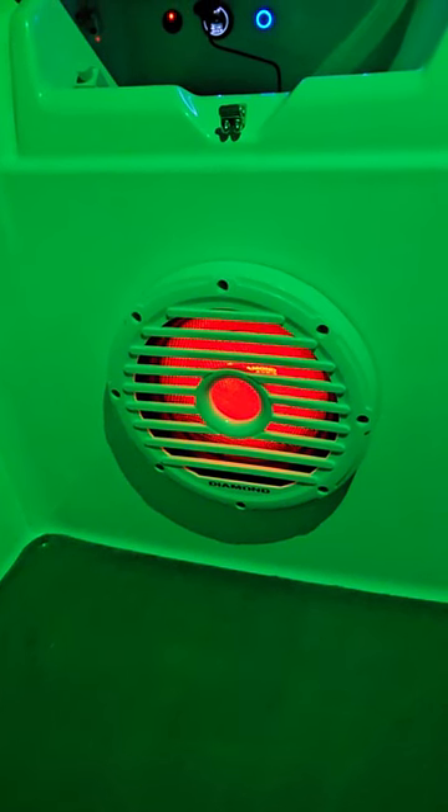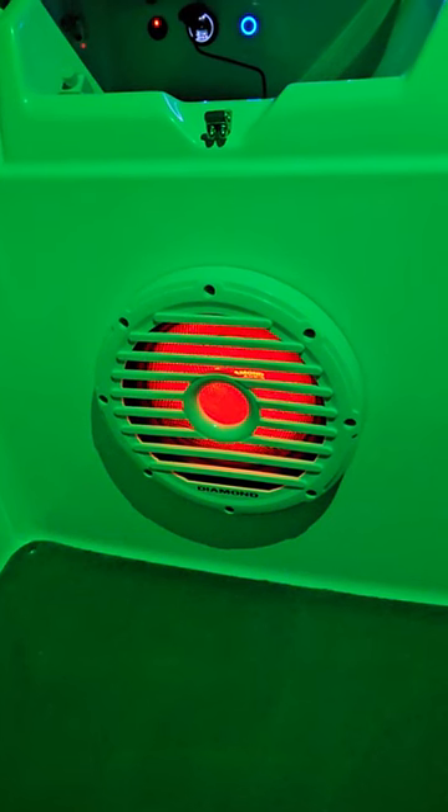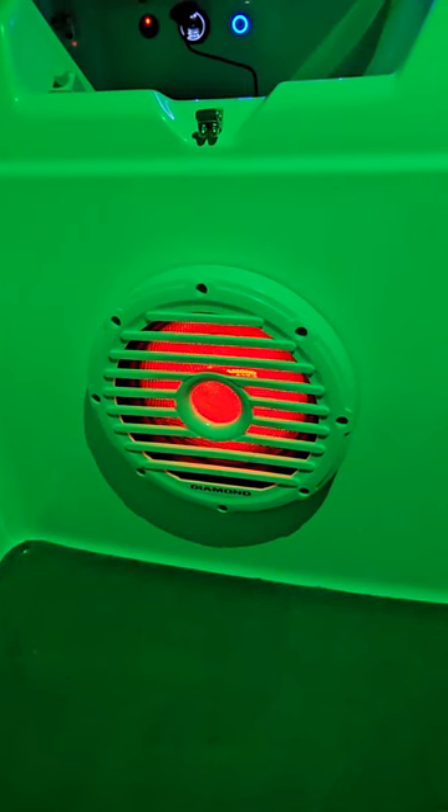All right, I want to share the system in this 2015 Yamaha SX 190. Pretty much used all Diamond Audio including the amps. Starting off we got a Diamond Audio 10 inch marine subs, the motorsport edition. RGB lights built in, we just have them all set to red.